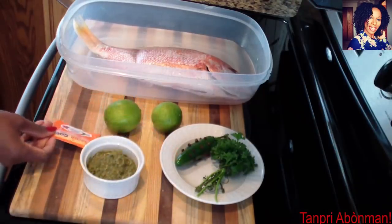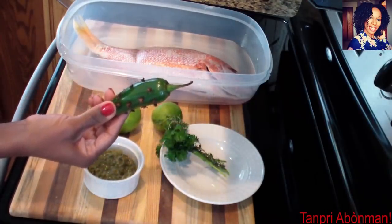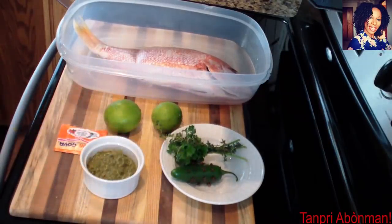If you don't have a good seasoning, you'll have a problem. We will use citron, persil, and then we will add some salt.